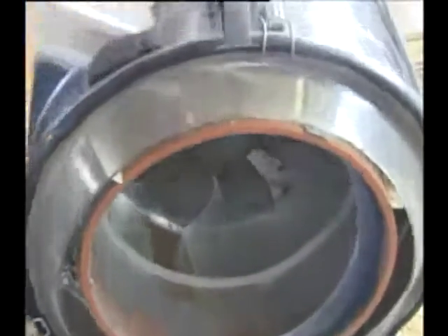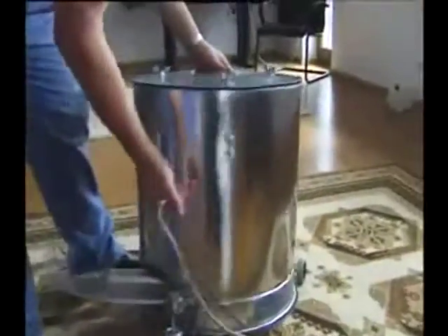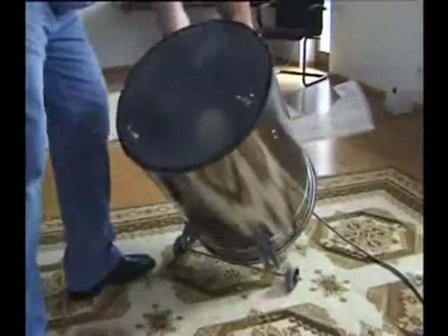Here you can see the propeller. This transparent cover shows the function of the system. It is completely sealed, producing a closed air circulation within the system.